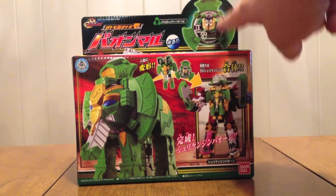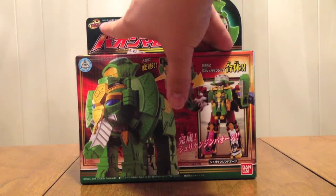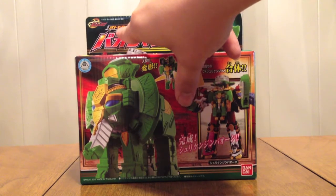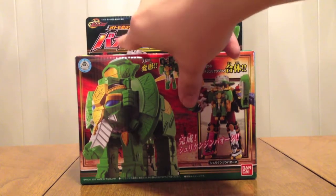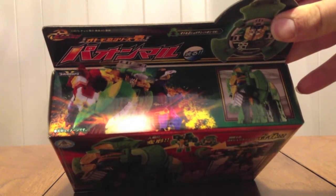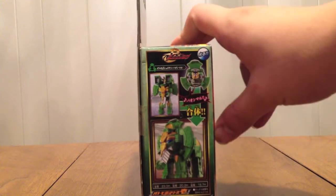Up top here you see the Shuriken and it says Ultimo-Nin Shuriken Paon Maru, Ninja Logo. It says Ultimo-Nin Series 01 Paon Maru — up top you see the Elephant and Shuriken Jin Paon. On the side, the name describes this plus this equals Elephant.